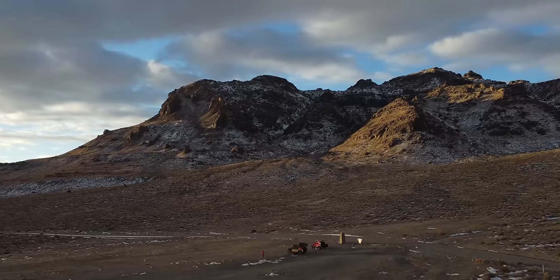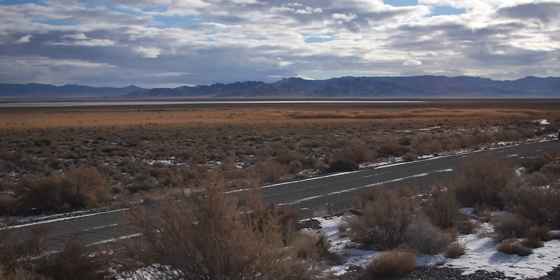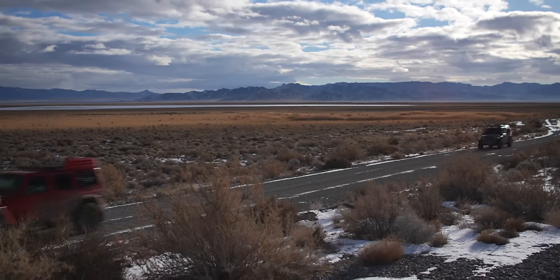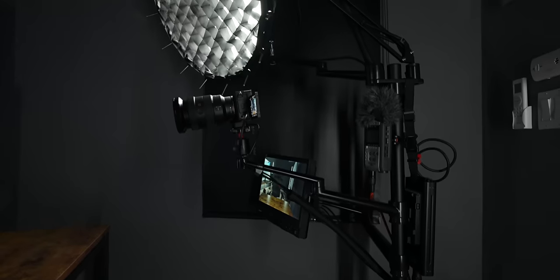I was actually just out in the desert with my buddy Justin McBride — he's got an overlanding channel — and we just did a four-day, 650-mile trek from Salt Lake City to Tahoe, all on dirt. I shot the majority of it on these primes and I'll do another video about that in the future. This whole setup was like my cinema setup. I've got the PolarPro ND filter matte box on the front, the A7S Mark III, and the DZO Film Vespid Primes. Pretty fun.